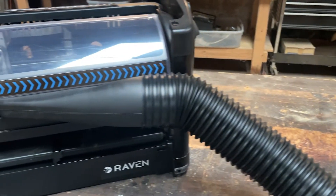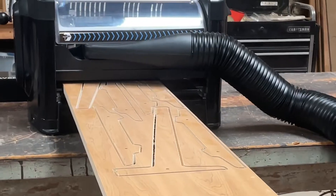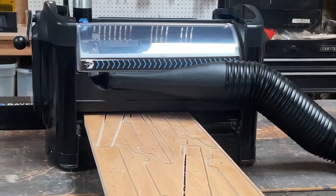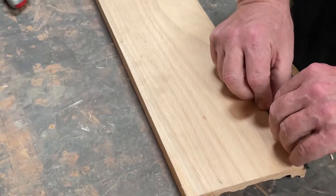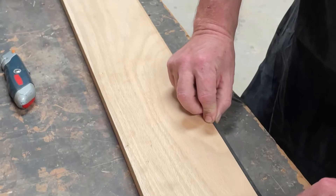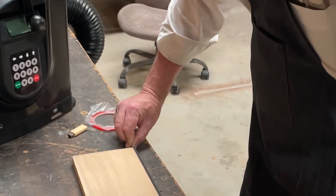Raven's advanced technology makes it unlike any other CNC available. Its revolutionary, patented feed-through system is made error-free with the AccuTrack. The tracking strip is easy to apply and remove, leaving no residue. The strips can even be used over and over.